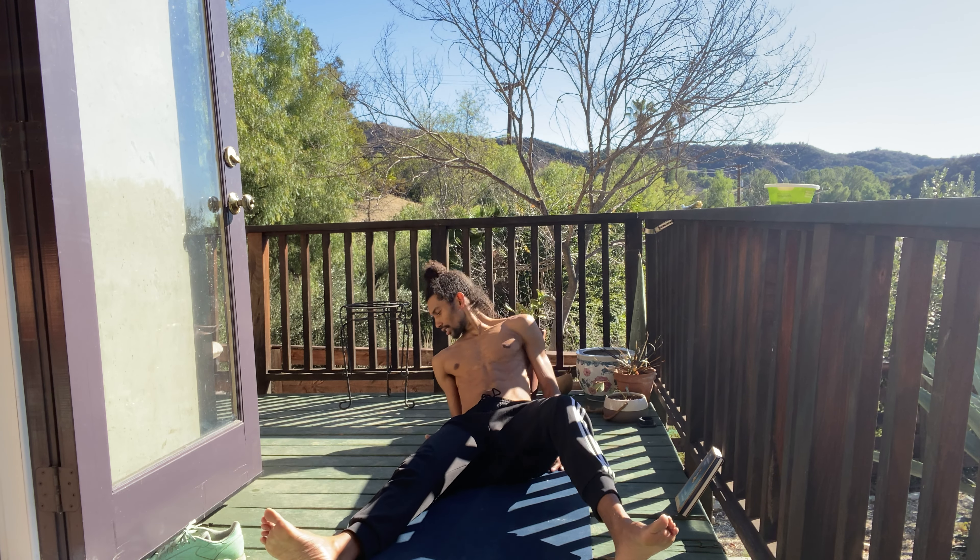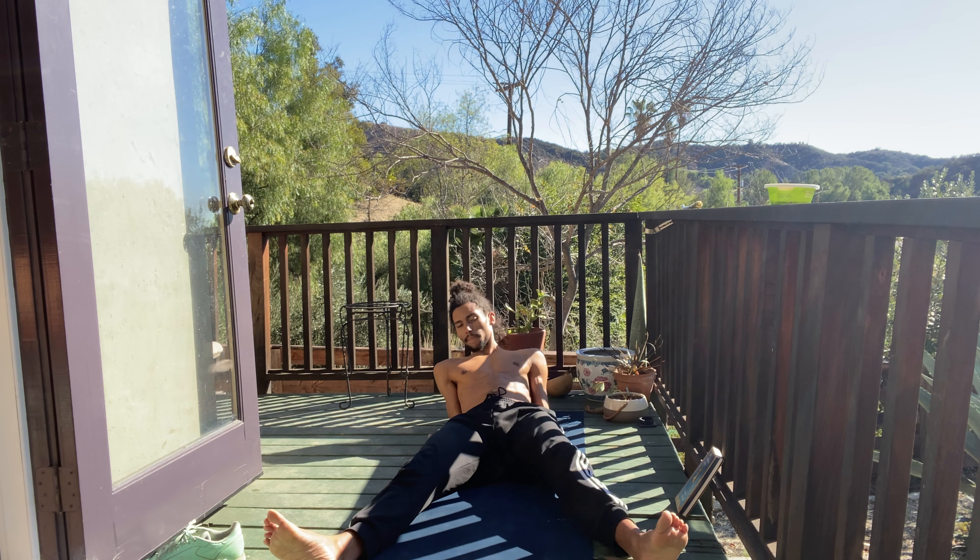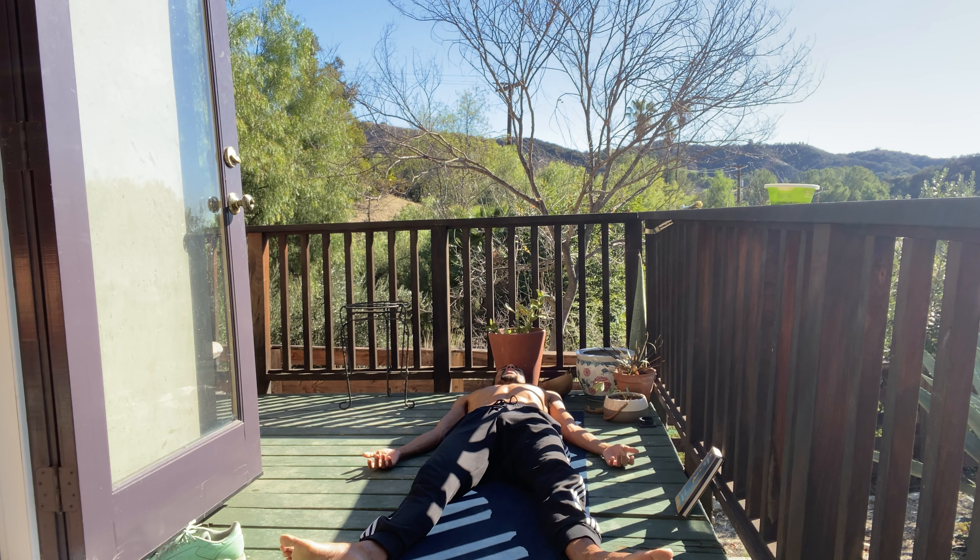Option to take shavasana here — lie back, extend the legs long, feet mat-width apart, hands palms up by the hips. Shoulders relax down. Allow the ankles, feet, calves, lower back, glutes, middle back, shoulders, and your soul to relax down into the ground. Breathe, breathe, and let it go. Inhale, let it go.